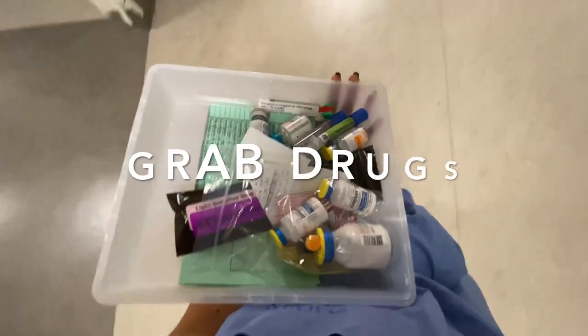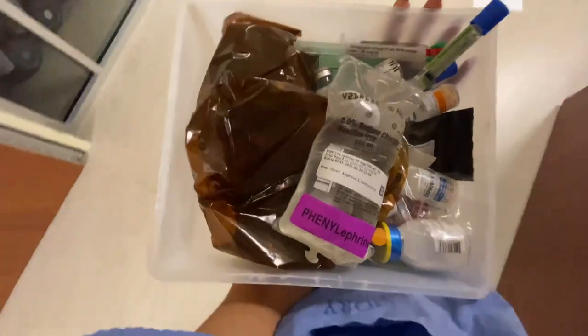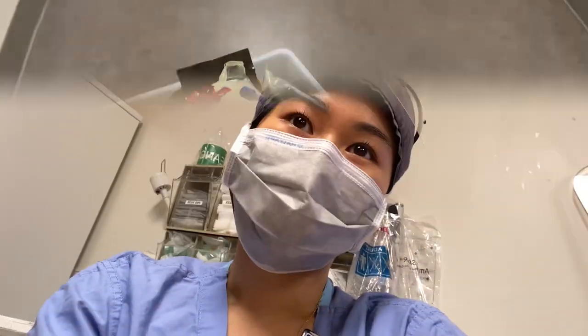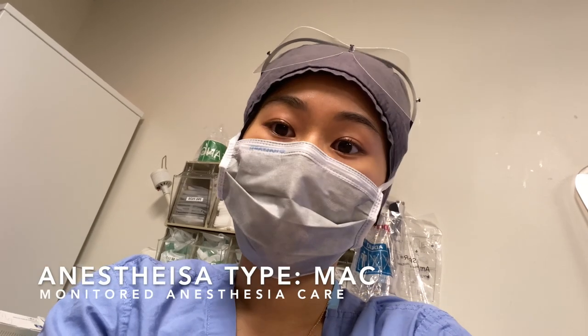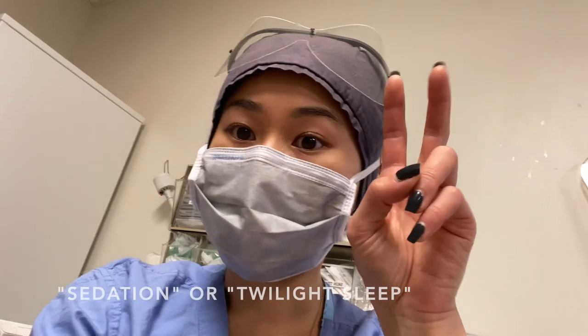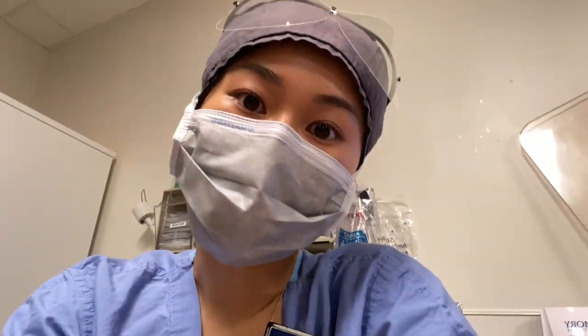Got my drugs to pick up — some phenylephrine and norepi just in case. Most of the time they're either MACs, which stand for monitored anesthesia care, sedation or twilight — whatever you want to call it. Some of them will be general.